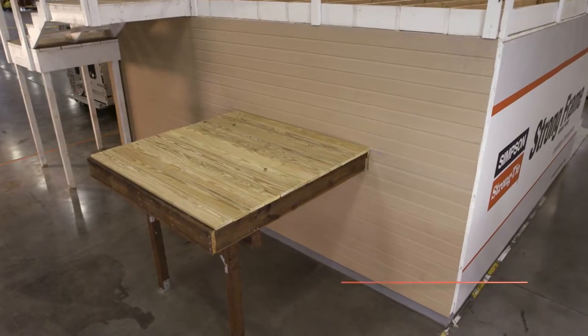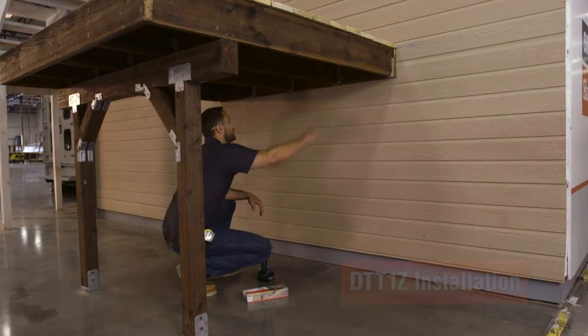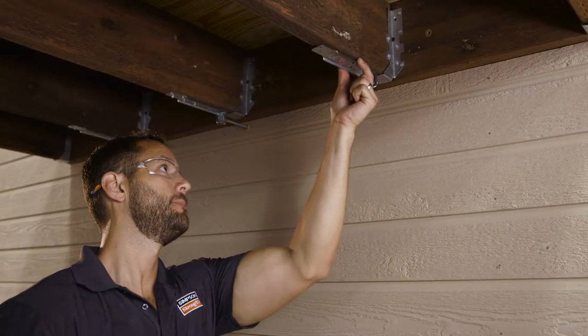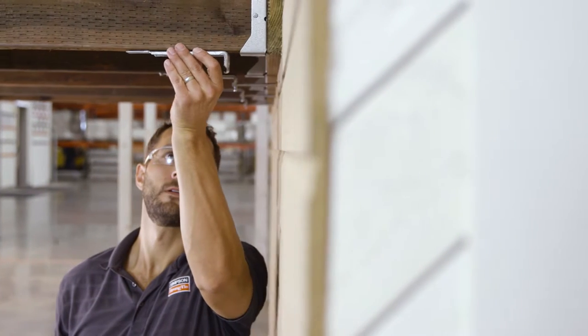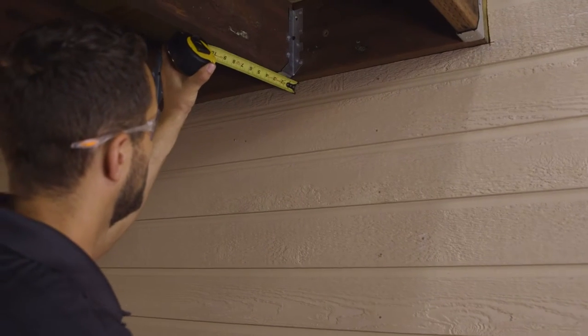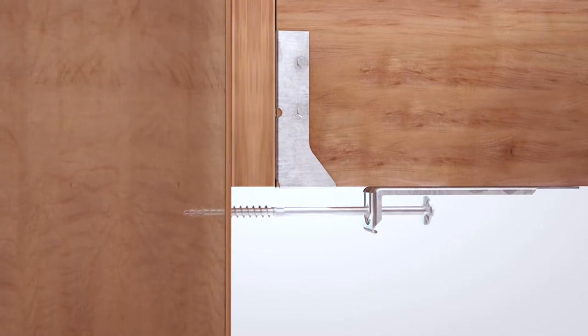In a standard installation, start by identifying the deck joists that will be supported by the DTT1Zs. Place the DTT1Z so the screw anchor is centered on the wood framing. Make sure it is positioned so that the SDWH timber hex screw can be drilled at least 3 inches into the top plate, wall stud, or header beam depending on the condition.